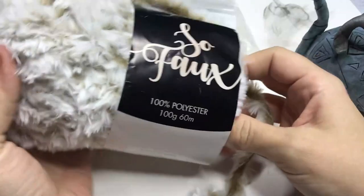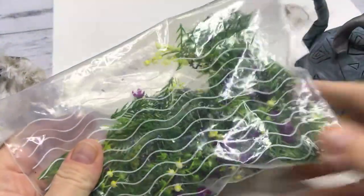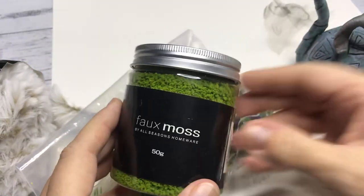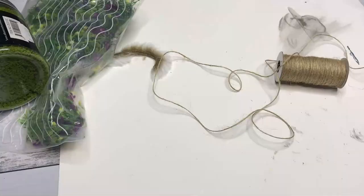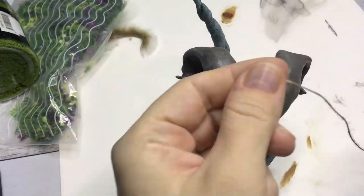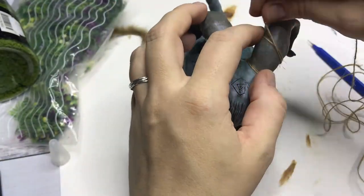Moving on to the detailing part of this creature. I have some yarn that looks like fur — if you crochet or knit it, it looks like faux fur. I have some moss, some fake plants, though I don't end up using the plants, but I do use the moss and the twine. With some distress stain, I add some color to the twine because I want it to be a little bit darker. Then with some craft glue, I start adding the twine to the creature.